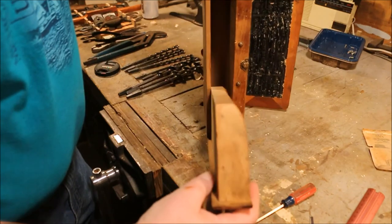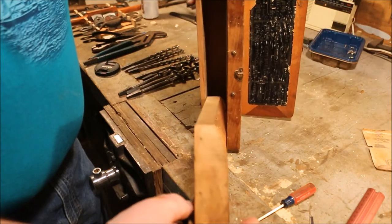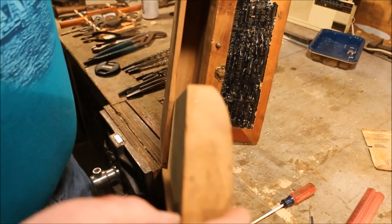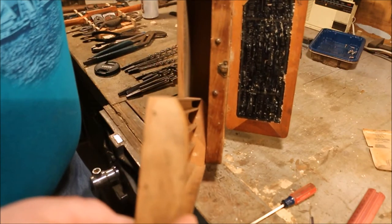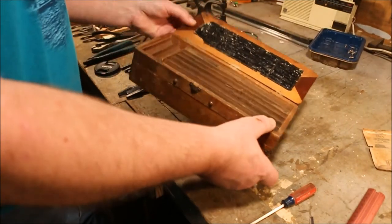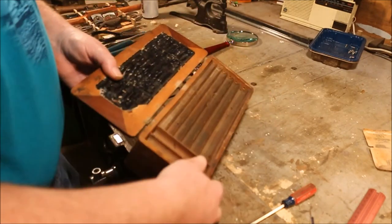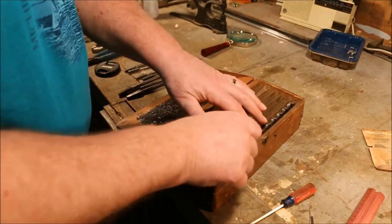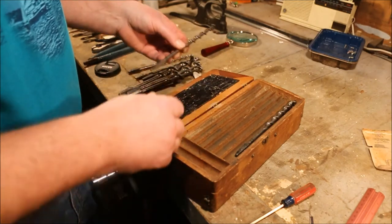Inside the box you can see the screw that stops the drawer from coming out completely. Just doesn't look like a very elegant solution to a problem. These holes in the end are where the auger bits have been banging on that end and they've worn a spot into the end of the box.